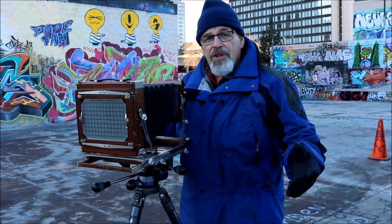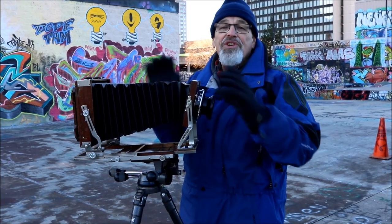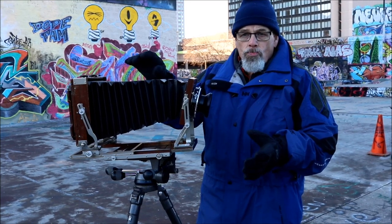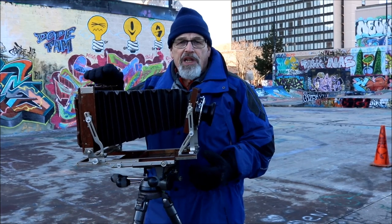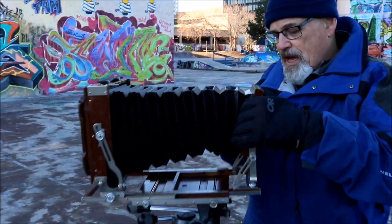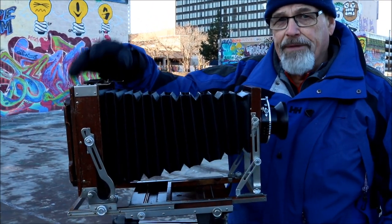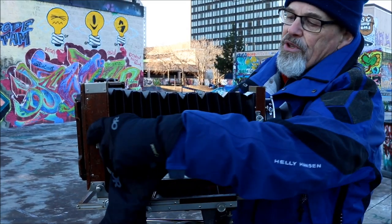You heard me in the previous segments talk about not tipping the lens like this unless you absolutely have to. The reason is the cone of light gets used up at a much faster rate than if you were to change the relationship with the back. If you keep the lens plane parallel with the film plane, you're back to a 35mm fixed focus camera.